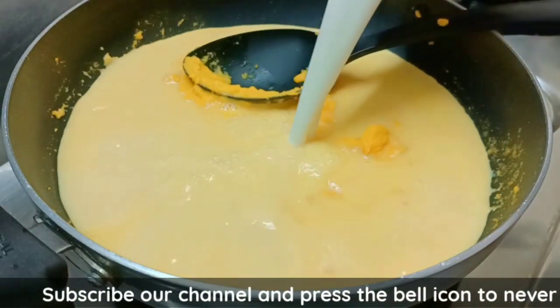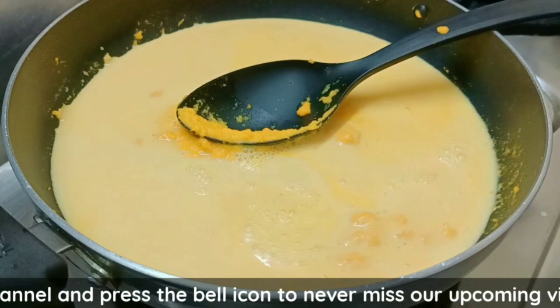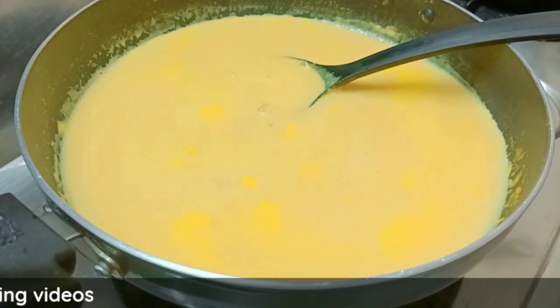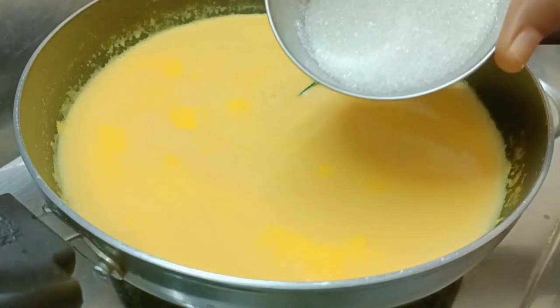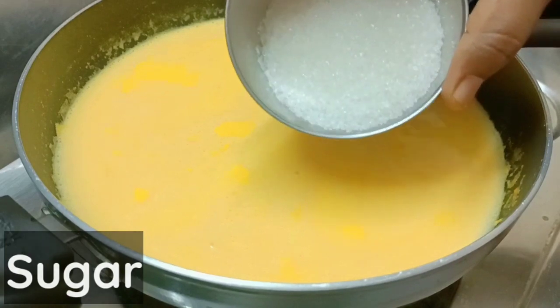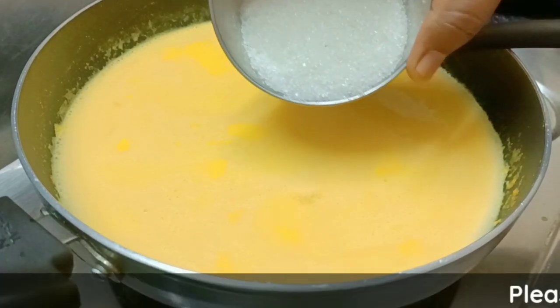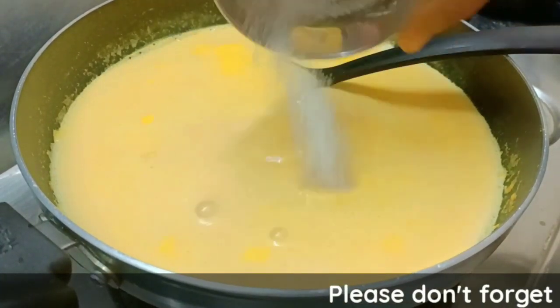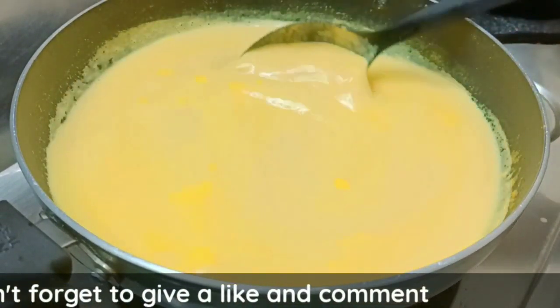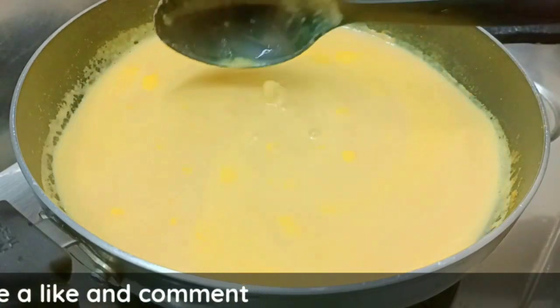When your seed mixture is mixed, mix the seeds. Now we add the sugar — add 6 tablespoons of sugar. Add the sweetness to the carrot and add 2 tablespoons of sugar, then 1 tablespoon of sugar. Mix it in low flame for 10 minutes.